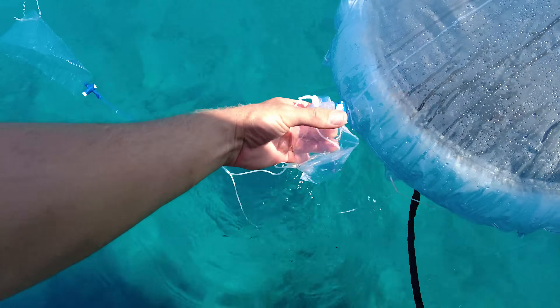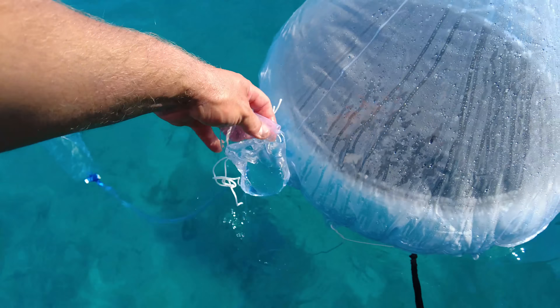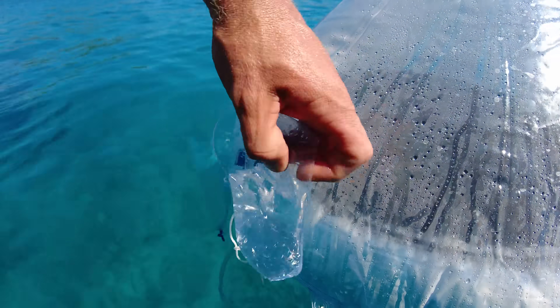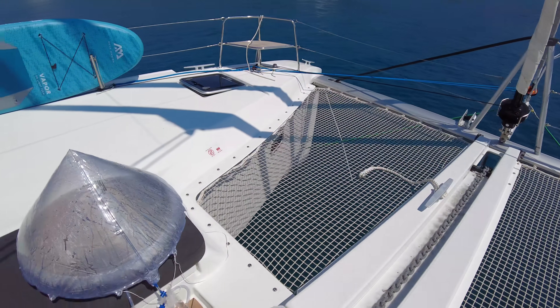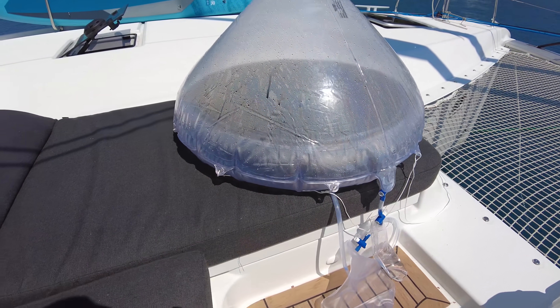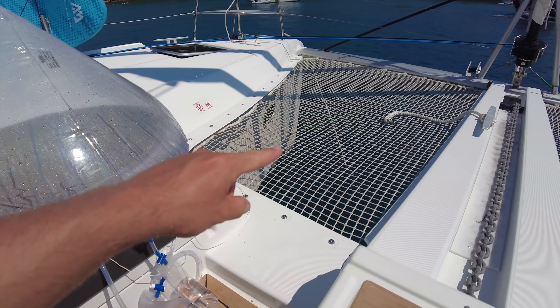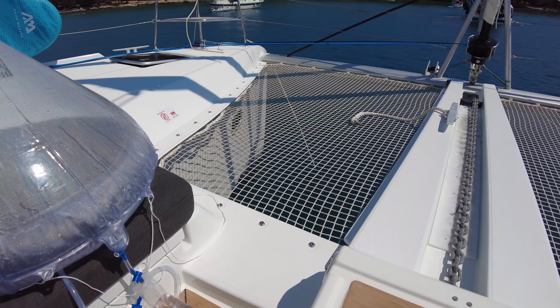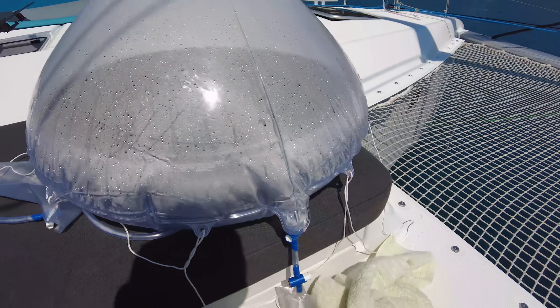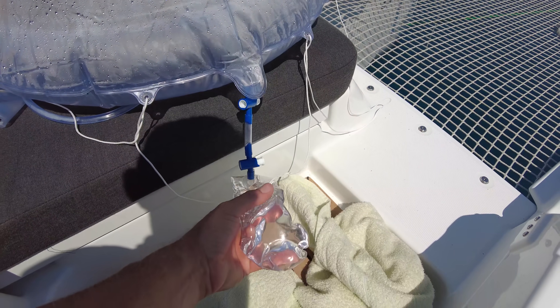This is a pretty nice amount — I could say this is pretty good. I've now put it here on the cushion for a reason: when it's in the net the air is cooling it down, but the cushion is going to act like insulation. We gained this water since morning, so that's pretty good in a couple of hours.